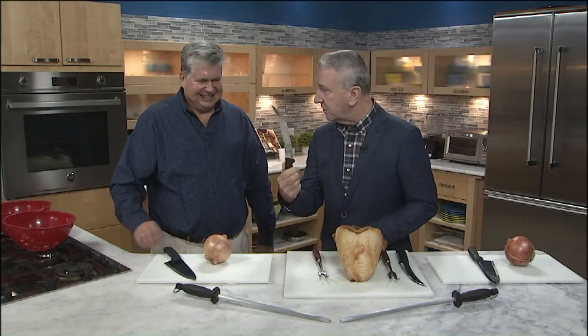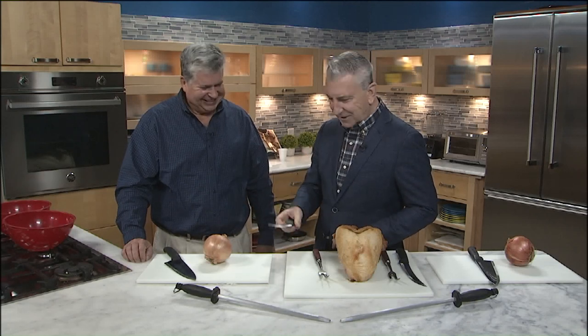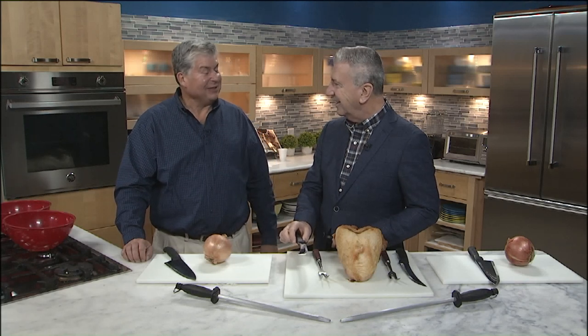It was great to have you on the show last time. You brought this knife, which you say is your favorite. It was a revelation for me — it's become my favorite knife too. Tom running the camera said it changed his life in the kitchen. I used to give them away to friends, and so many of them said it was their favorite knife. I thought, this is something more people should hear about.